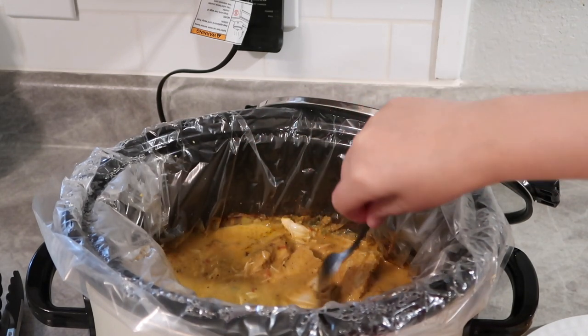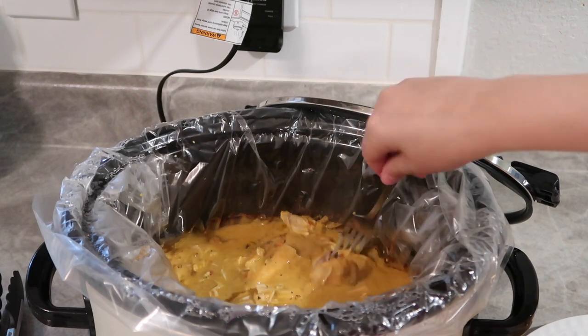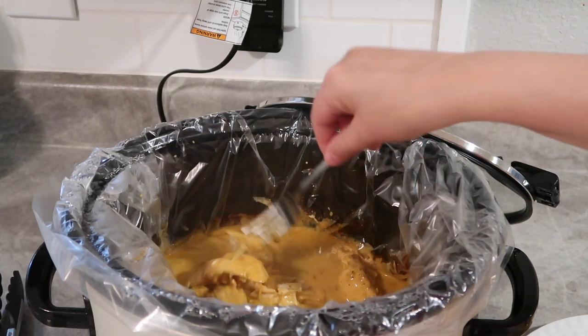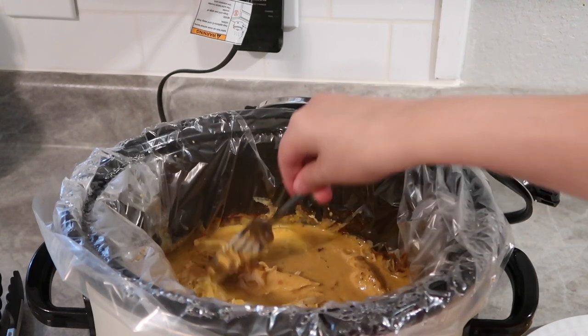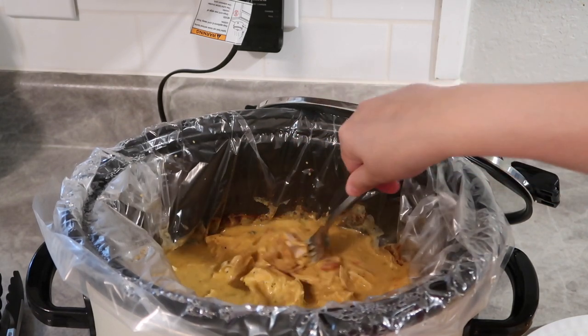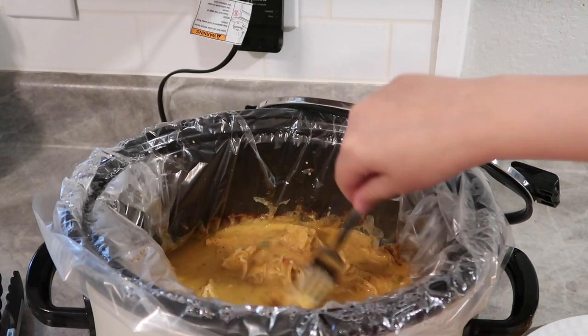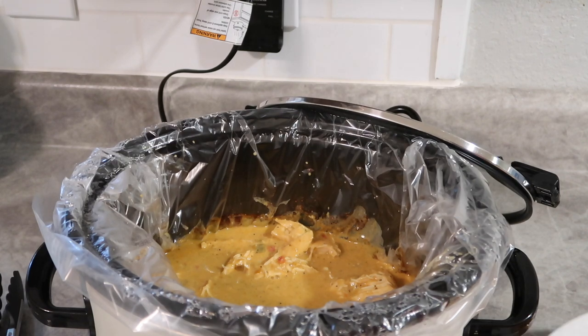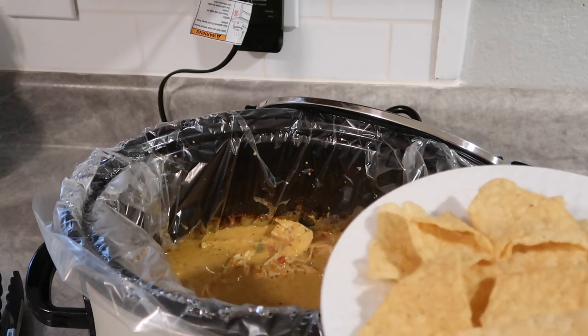I'm actually going to do nachos for myself, but my husband preferred his on a tortilla, so he's going to do some chicken tacos. I love this recipe for that reason because it is so versatile and you can kind of change it up and do it however you like. I'm going to shred this and then put it over our plate of chips and add some toppings as well.